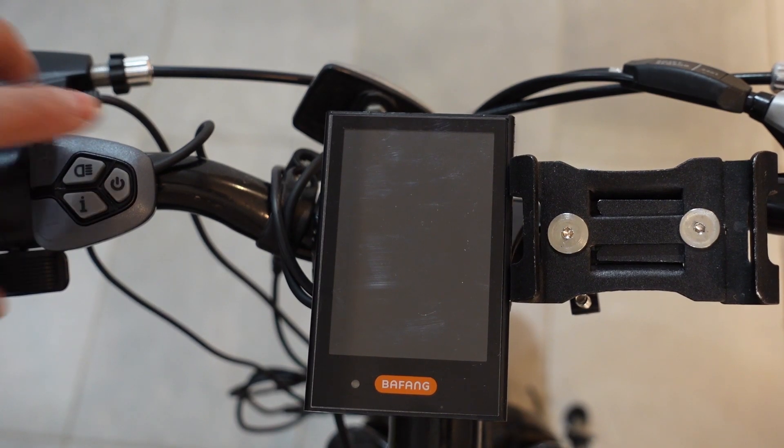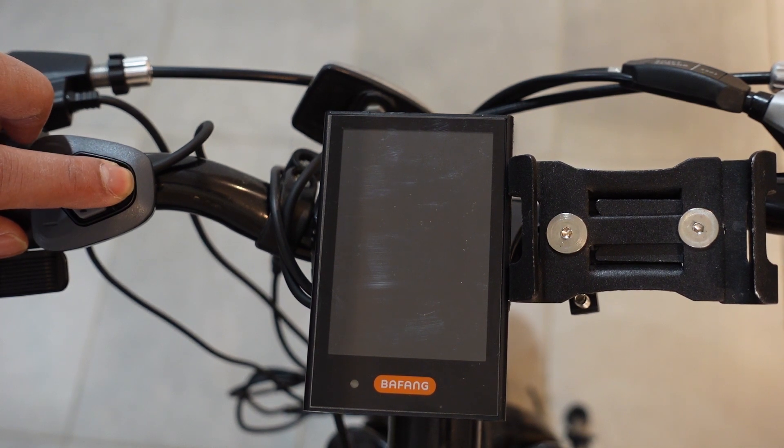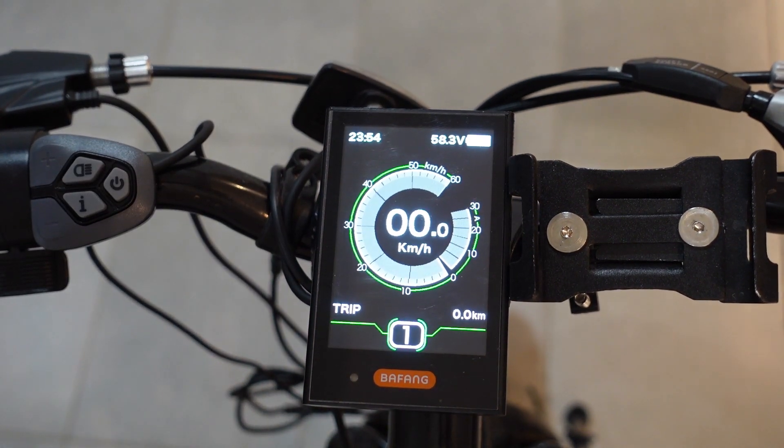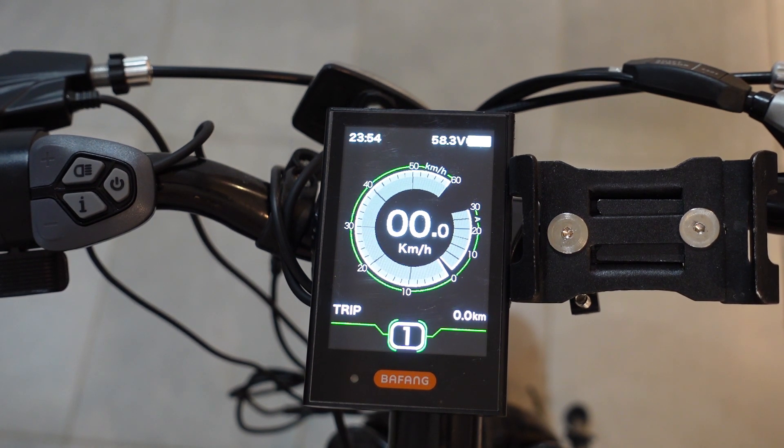To get started, hold down the power button for a few seconds to power on. That's your home screen on your DPC-18. As you can see, it is a full color LCD display. The dimensions are 3.8 by 2.5 inches.